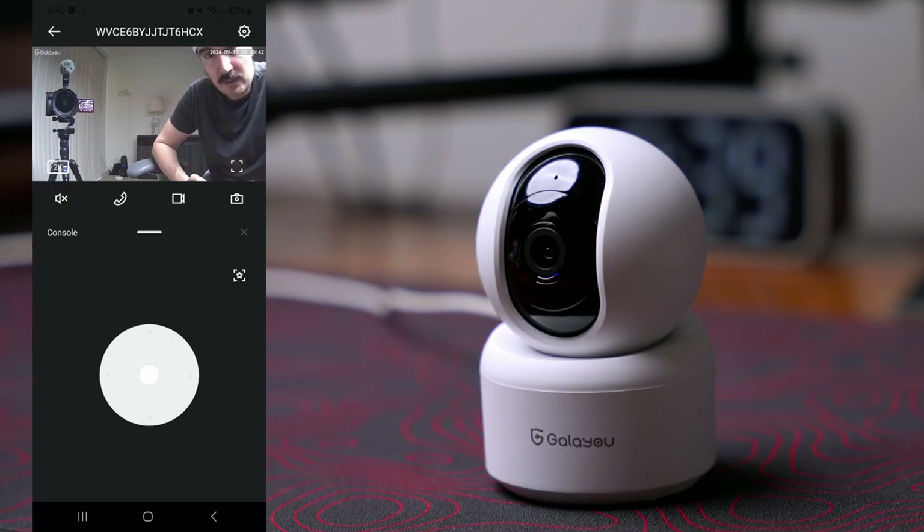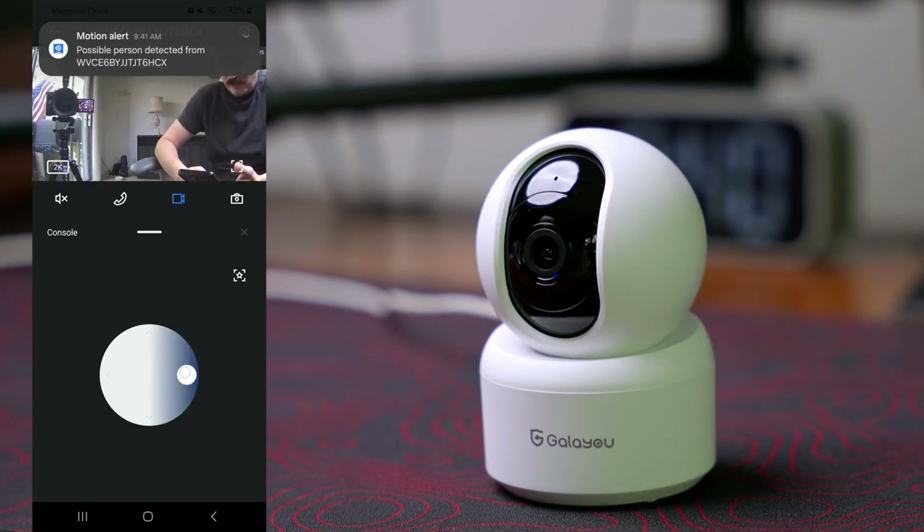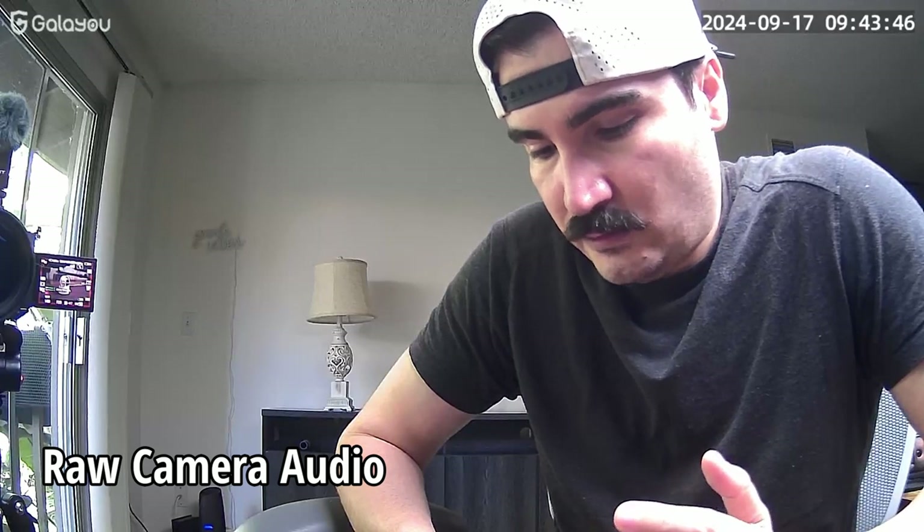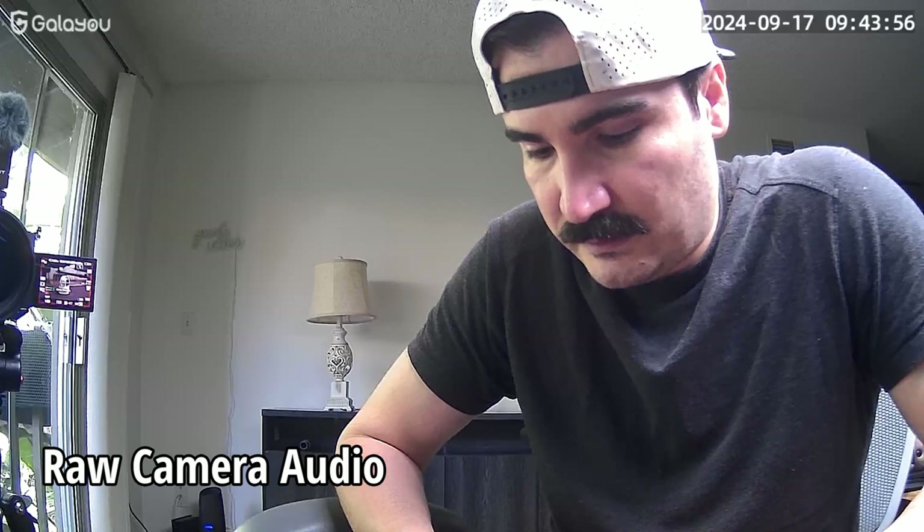Let me listen to the audio and see how it sounds. Now I'm testing the microphone. One thing to mention: when you are trying to record on your phone, the speaker should be on if you want to record the audio — if the speaker is muted it's not going to record the audio. That's something to consider.